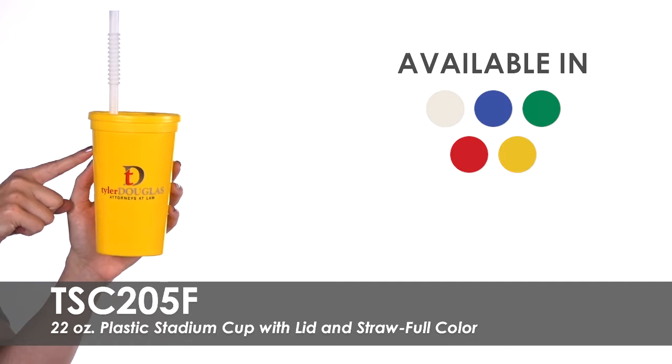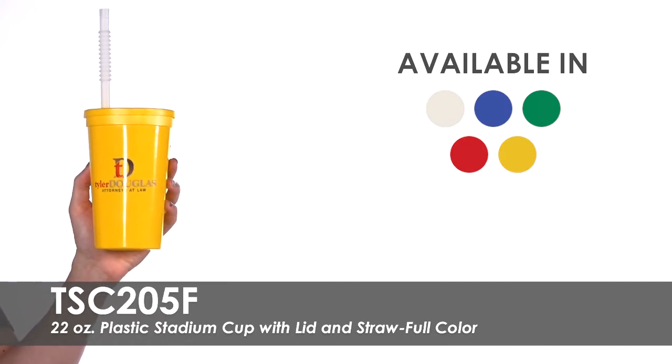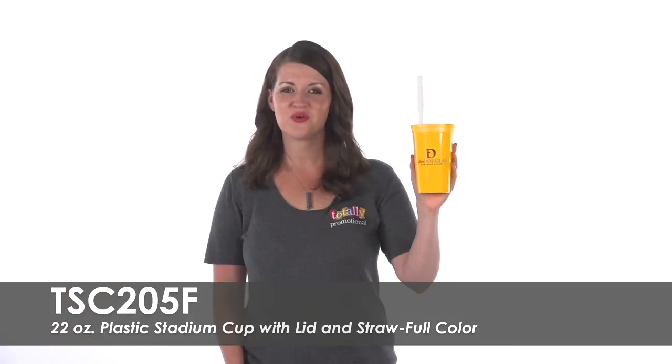Made of high-density polypropylene, each cup comes with matching lids and a 9-inch whistle straw. These cups will be a hit at your next sponsored event or get-together.